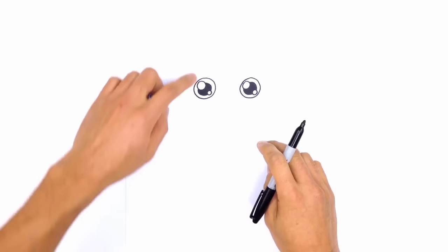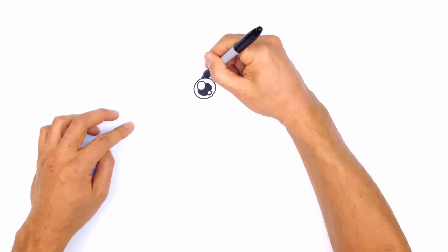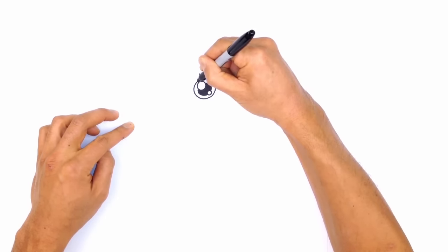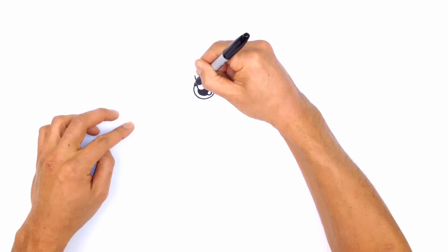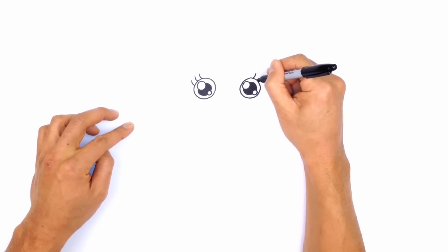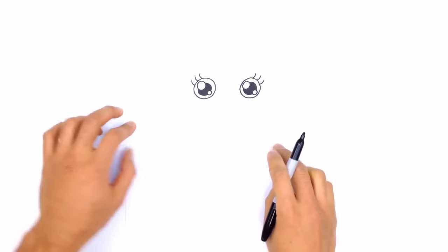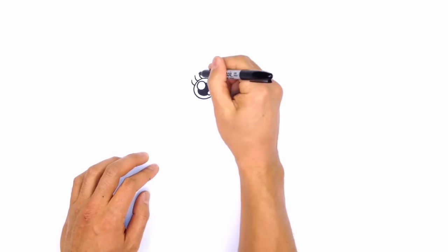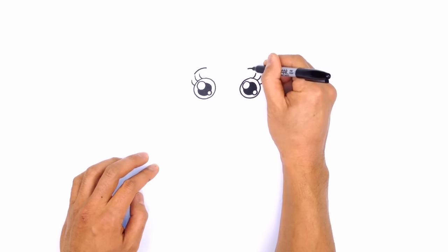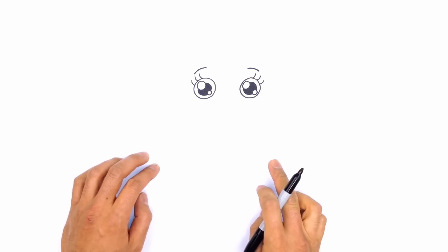From here, let's draw on some eyelashes. Starting on the one on the left, we're just going to draw a curve, make a little gap and draw another curve, leaving a gap and drawing another curve there. Go to the right side and do the exact same thing. From here, let's draw on some eyebrows — just a curve just above each eye like so.